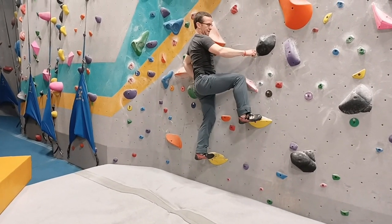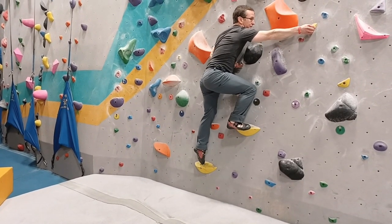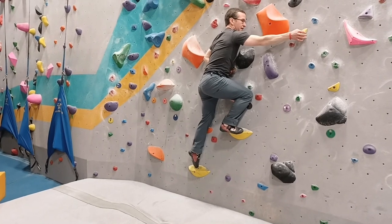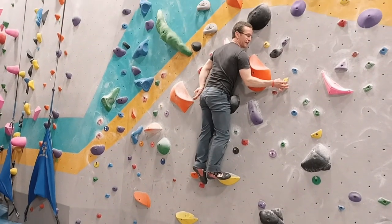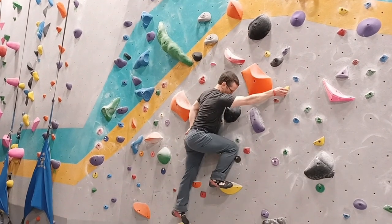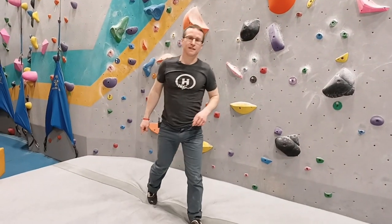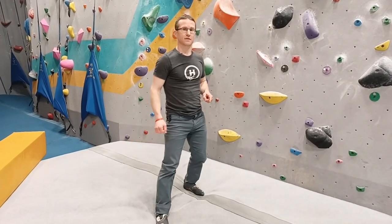Let's try it again. Up on my toe, hips come up, and now even with one finger I can get up the wall in good balance. When I learned this trick it made a huge difference to my slab climbing, and I know it will help yours. Give it a shot.